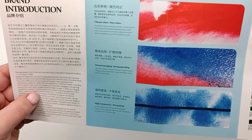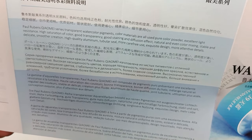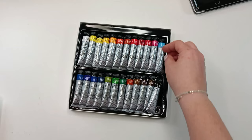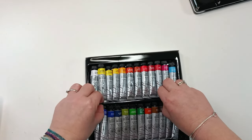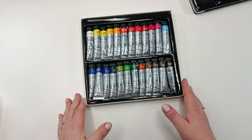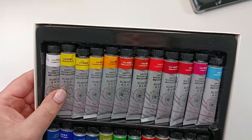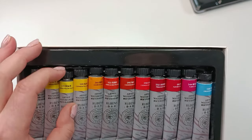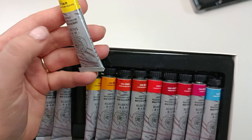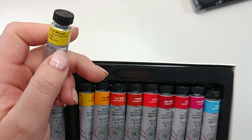You can actually mix tube colors so much better than pans because it's much easier to just remove the paints and mix them. They come in a very nice box — nothing special — and the tubes are quite big, around 12 milliliters. The colors are quite nice as you'll see.